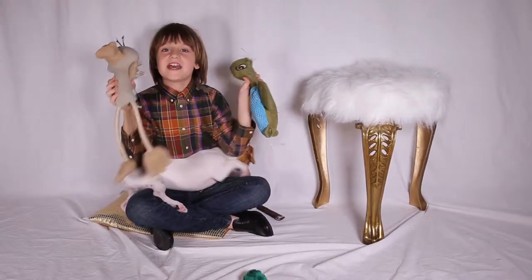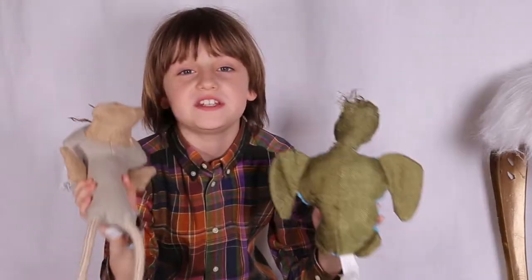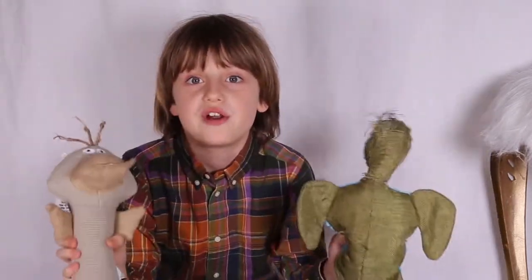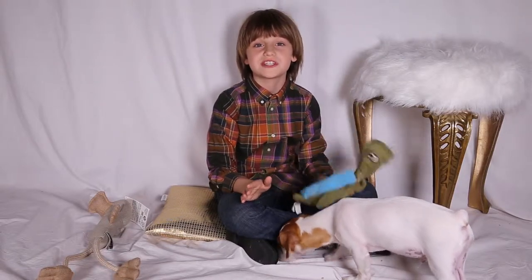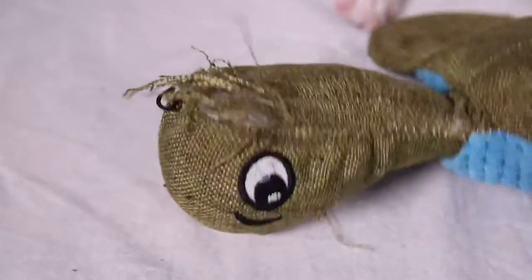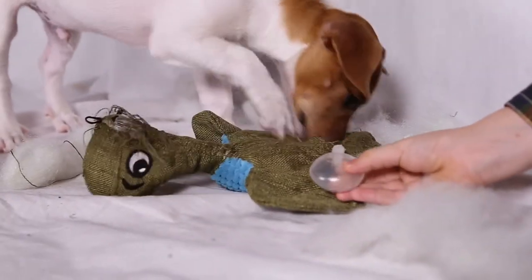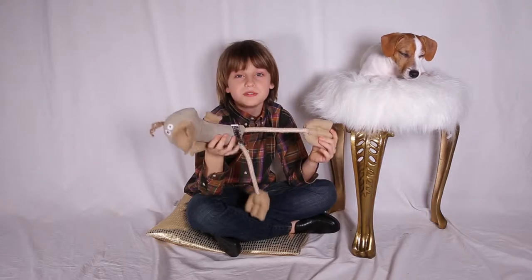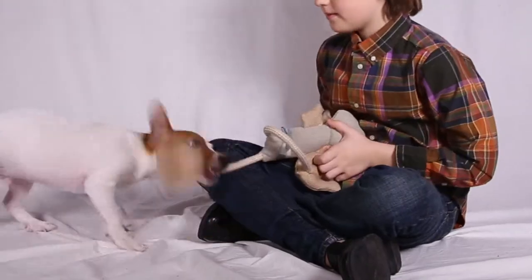Toys made with suede cloth look very durable. However, based on our experience it's the most fragile fabric ever. No matter the brand, no matter the price, suede cloth toys just cannot resist puppy teeth. In a matter of minutes your dog will divide it into squeakers, stuffing polyester, and some ripped suede cloth. Also, if a toy has any kind of ropes, it's not going to last long, especially if your dog likes to play tug of war.